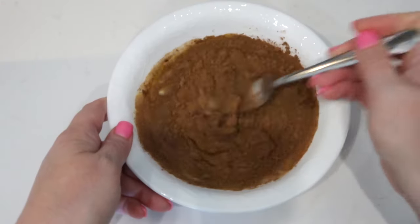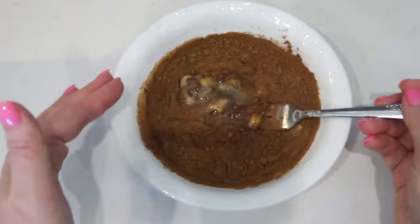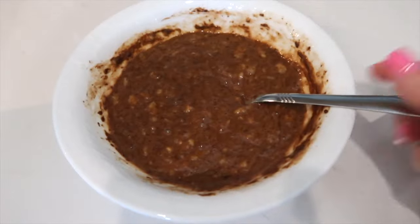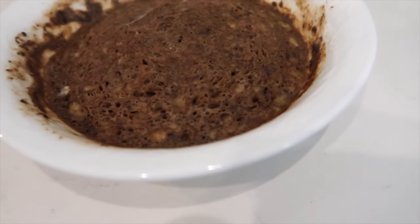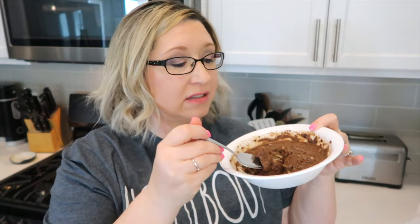Give everything a good mix, then add it to a mug. Pop it in the microwave and cook it for two minutes. Doesn't that just look divine? You can add sugar-free whipped cream to it and you've got a perfect dessert. This is sweet and chocolatey — it's really good, you've got to give this a try!